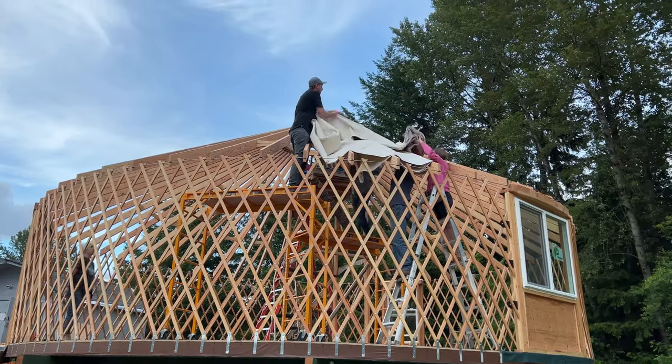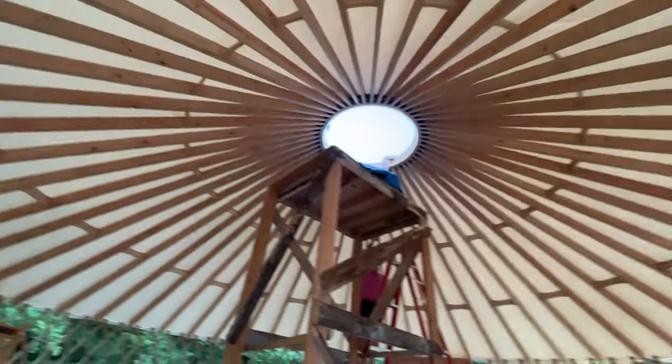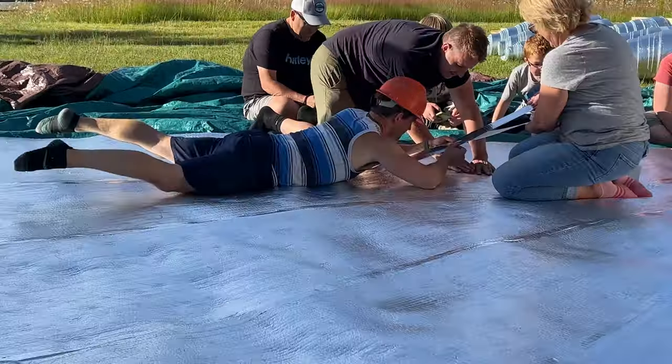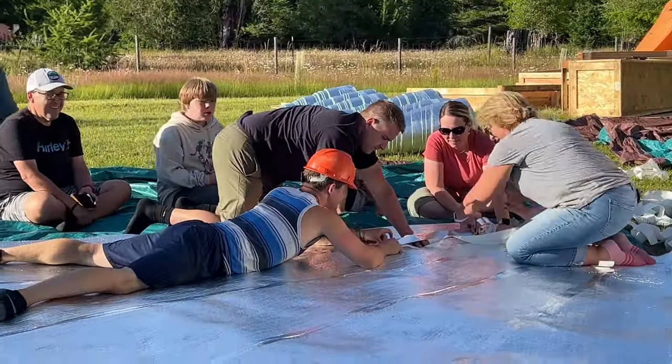Next, we spread out the ceiling liner — this is the interior liner that you'll see from inside the yurt. And that was the end of day one. We were exhausted, but so excited we got this far. Just for good measure, we started taping the insulation for the roof to get a head start on the next day.